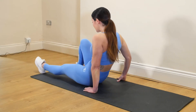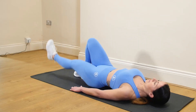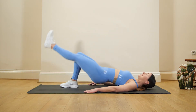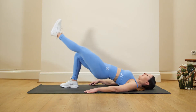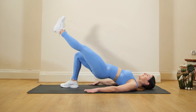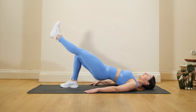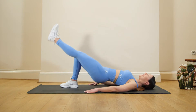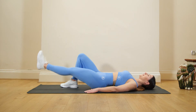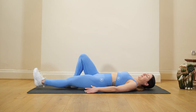Going on to our backs now, pushing that heel into the floor. We're going to do a single leg bridge coming up. Shoulders are relaxed, no tension in the neck. We're going to hold at the top for a second before we slowly lower back down. Good — big squeeze there, really pushing those hips up.